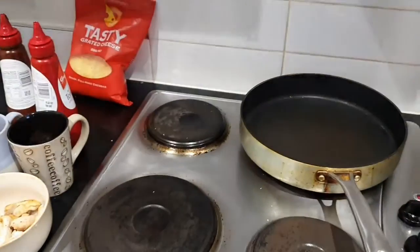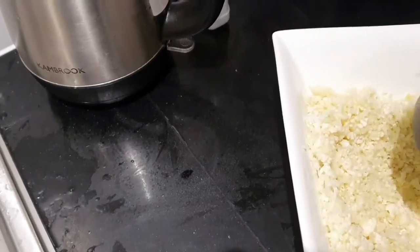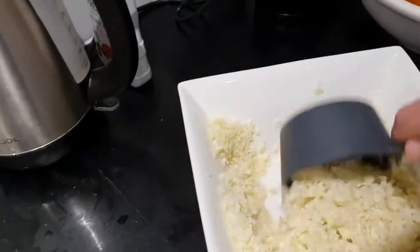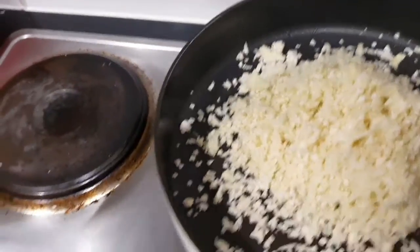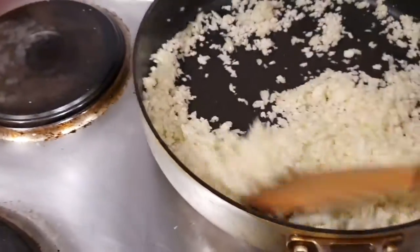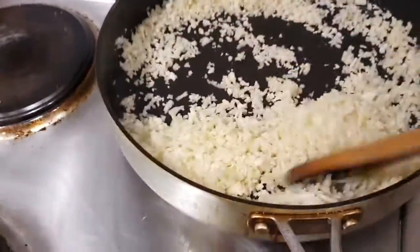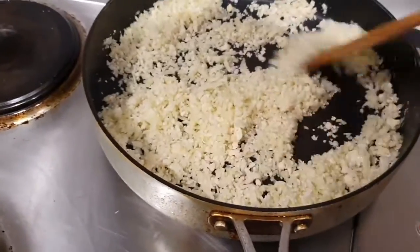First we're going to take two cups of cauliflower rice to make one pizza base. I'll measure that out — about a cup right there — and pop that in the pan. We're going to dry fry it because there is a lot of water in cauliflower. Same as making cauliflower rice, we just want to get that water out.